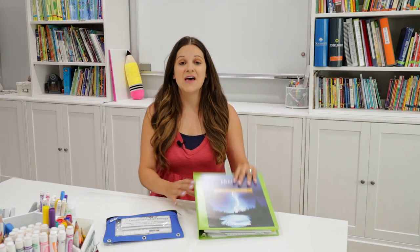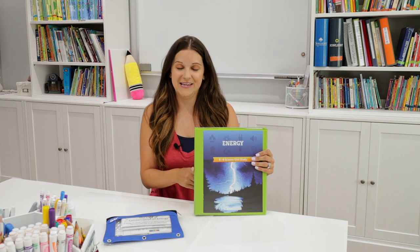Hi, welcome back to Homeschool Peace. I'm Cassandra. Today I'm talking all about the Good and the Beautiful Energy Science Unit.